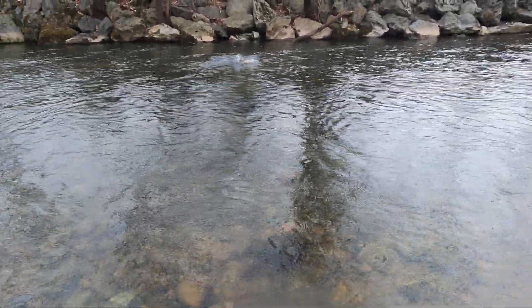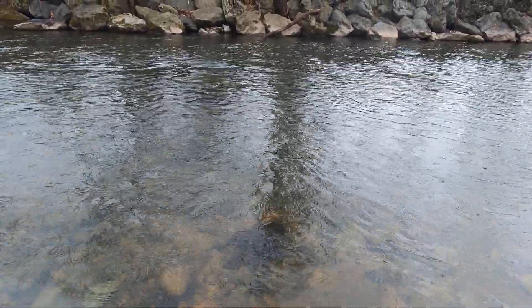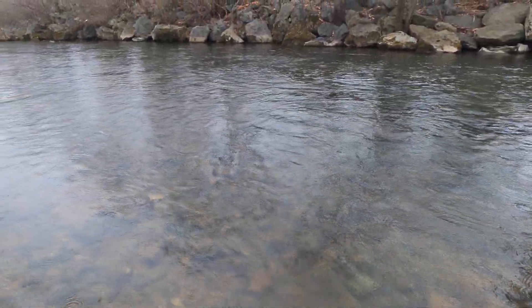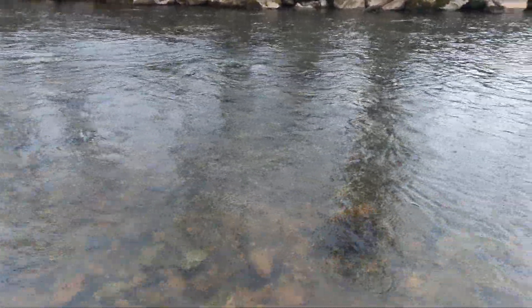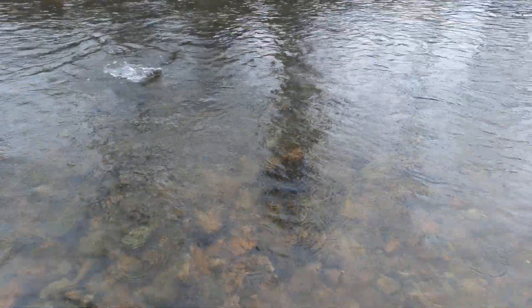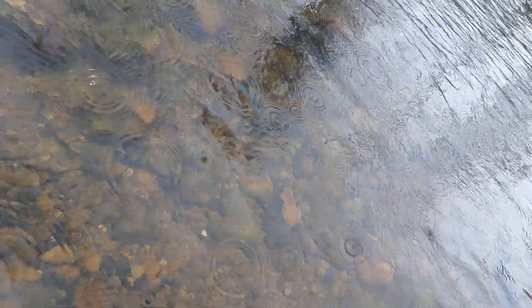There we go folks, I think we found what they want. This is a nice trout too — it's no beast, but it's a jumper, putting on a show. There we go, we're getting a good show. There's another one there. All right, nice trout.